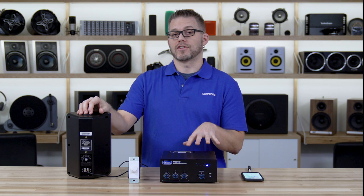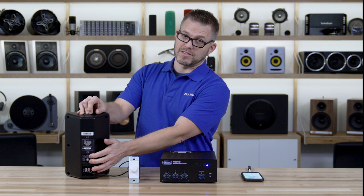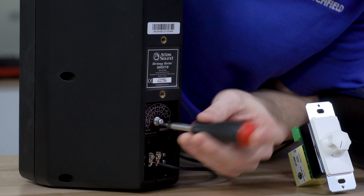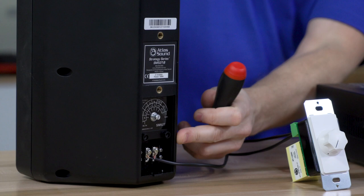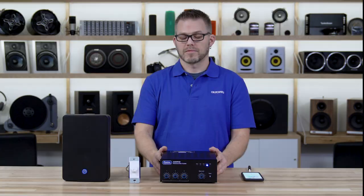What we want to do first is encourage you to read the directions we've sent you. We'll tell you exactly what we recommend for the tap settings on your speakers. In this case, we want to tap our speakers to their maximum tap setting of 30 watts of output, but not to the 8-ohm bypass because we're using a 70-volt system.